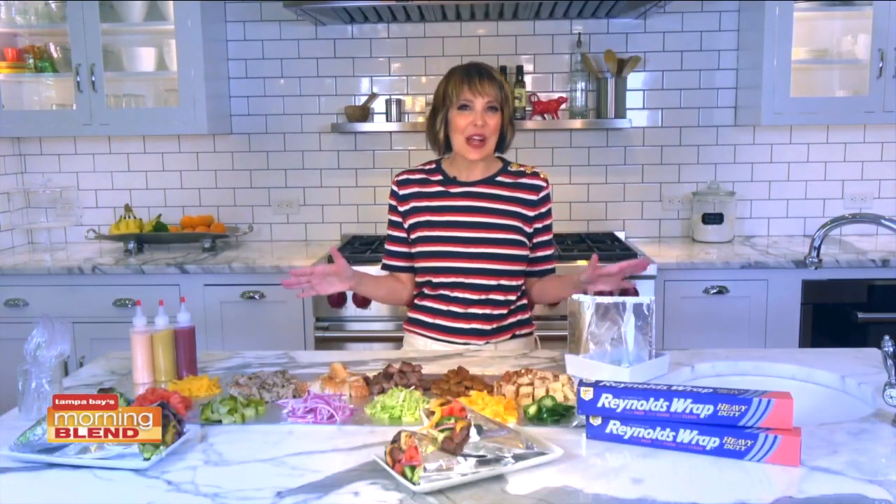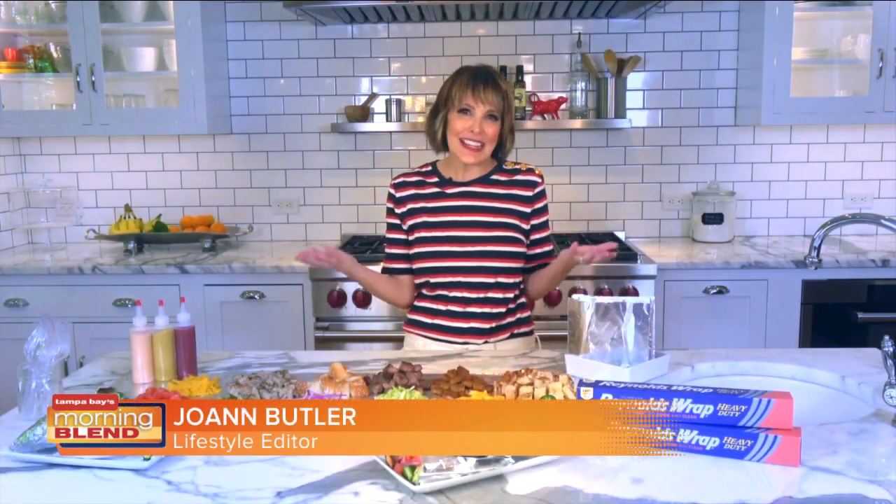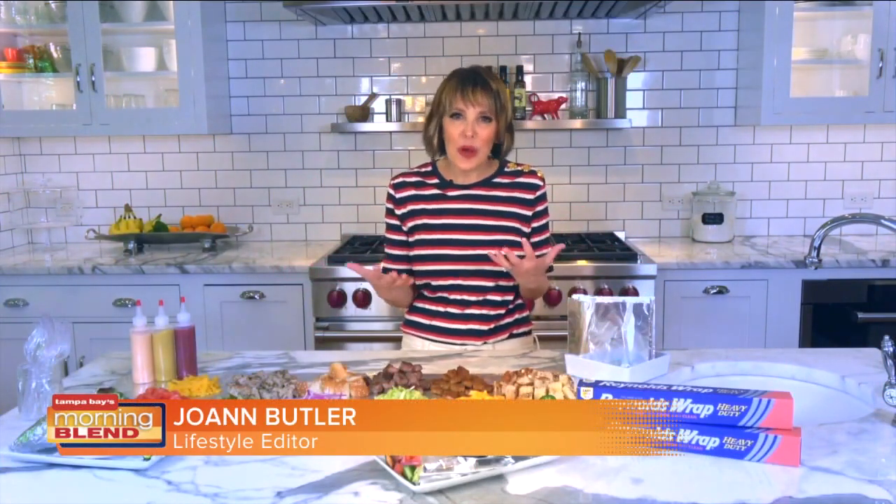Well, I'd love when I entertain. It's easy too, because guests can decide what to eat and how.